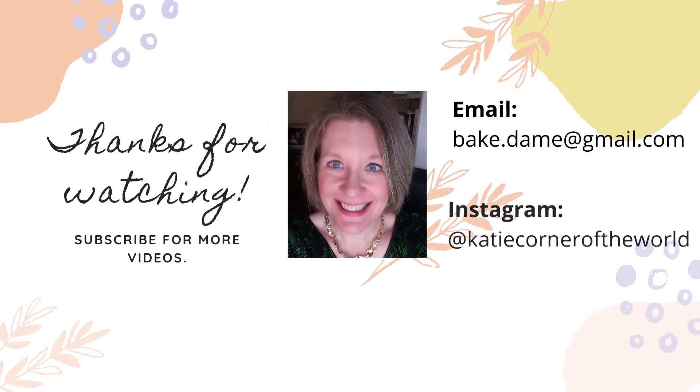That is all I have for you today. Let me know what you picked up in add-ons, or if there's anything here that you have used that you want to tell me about. Until I see you next time, have a great day. Bye!